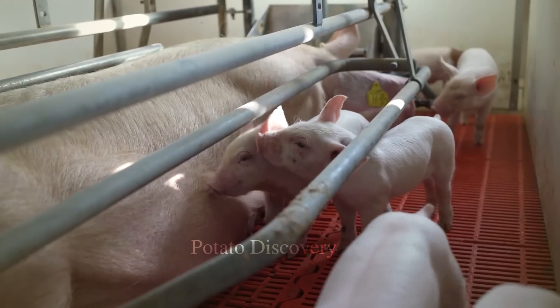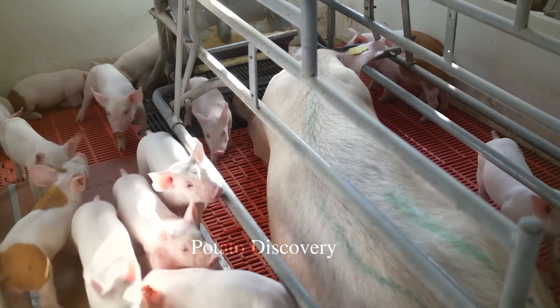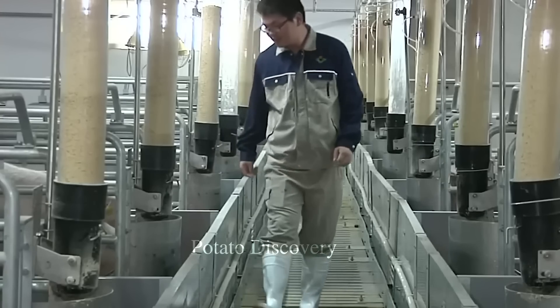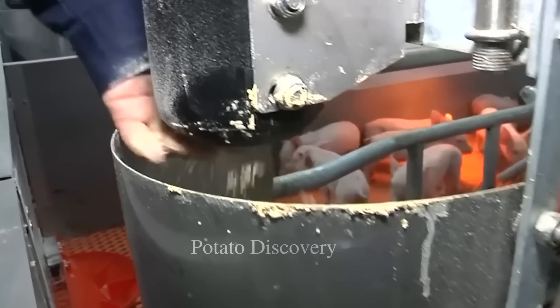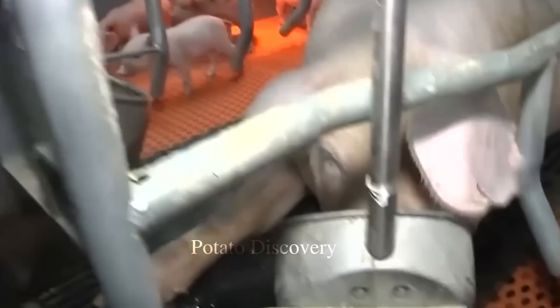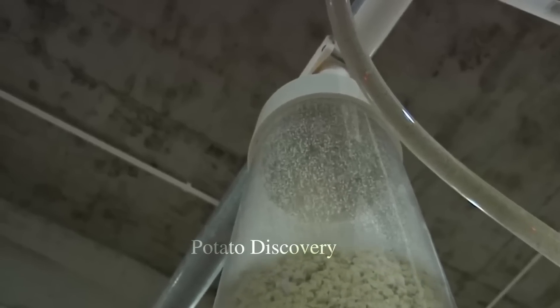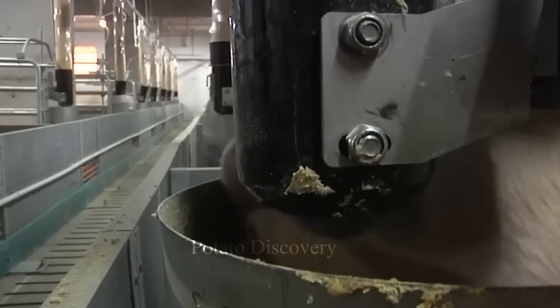The time of raising pigs to harvest depends on the purpose of production and the requirements of the market. Normally, the time to raise pigs to harvest is about four to six months, depending on the type of pig breed.